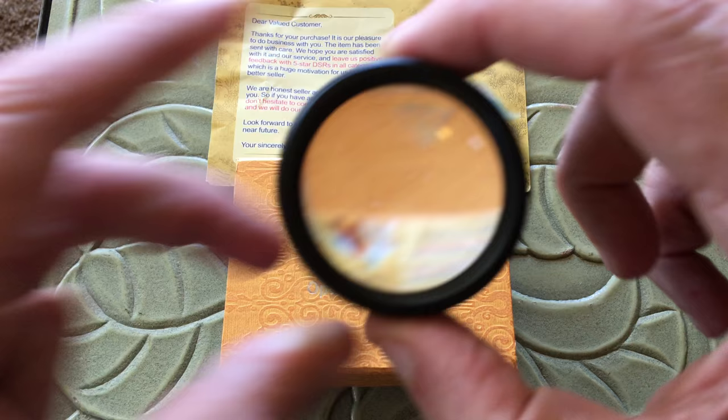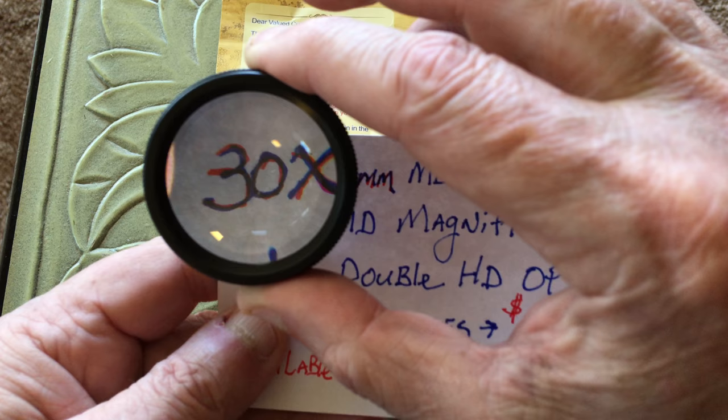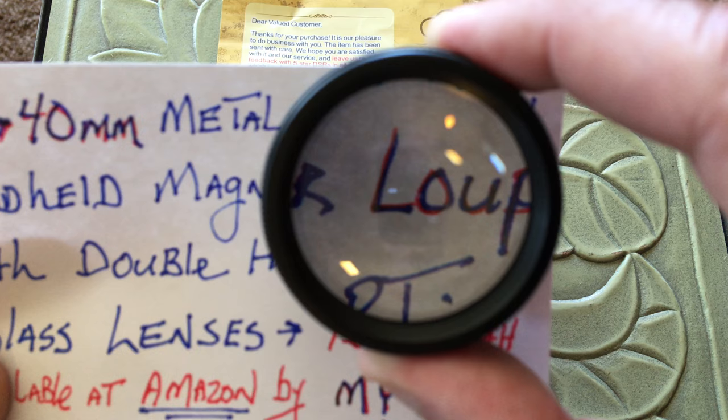Let's take this little card here that I hand wrote. You can see I can pull this in and out here like this — it's got plenty of eye relief and it's real eye-friendly. That's what I like about it. Let me run right across this card and show you this. Let me pull it up here a little bit closer, hopefully you can see what I'm doing here.